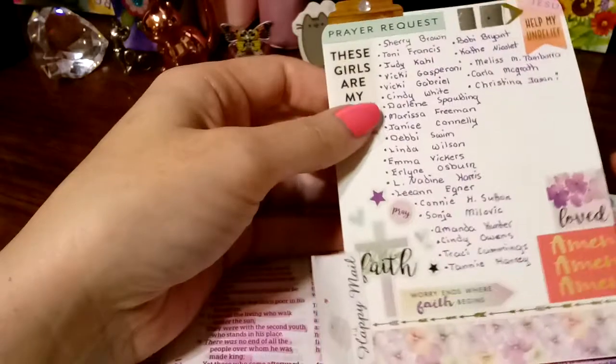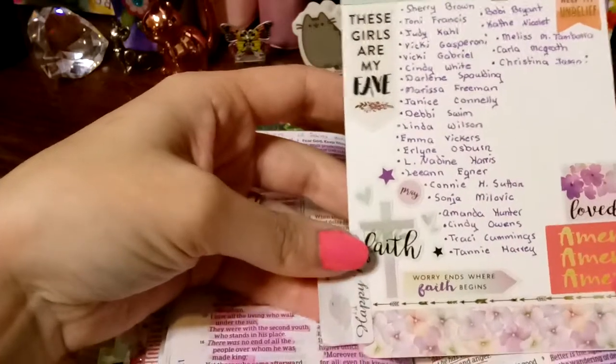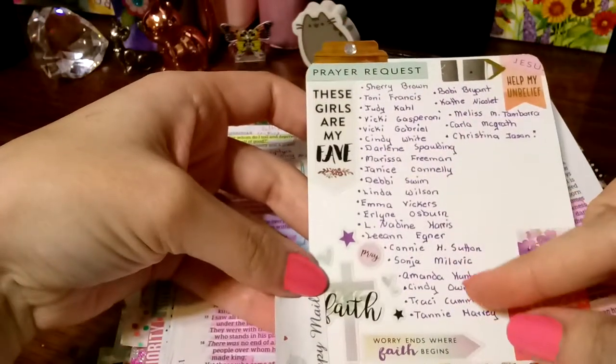I do send them in happy mail to my sisters so they can get them. This right here is a prayer request that I pray over my sisters in the group.